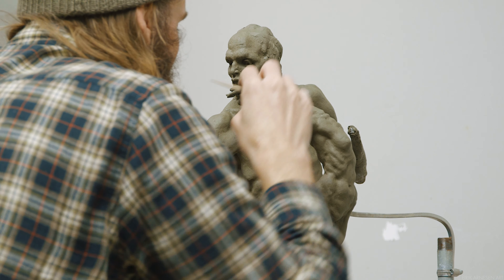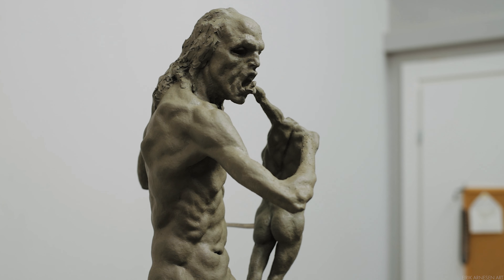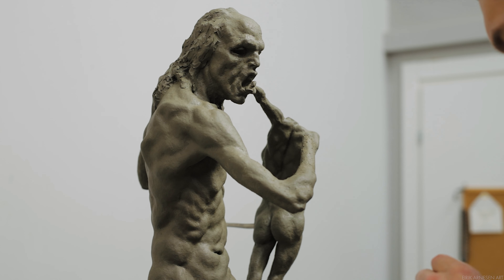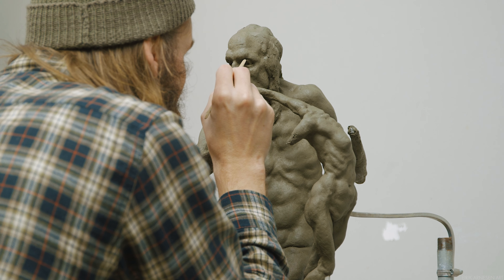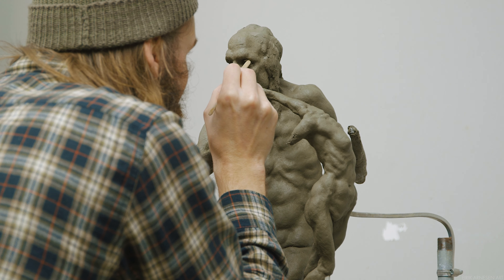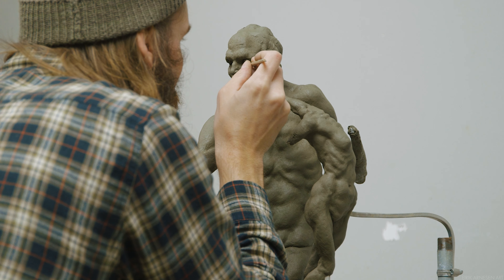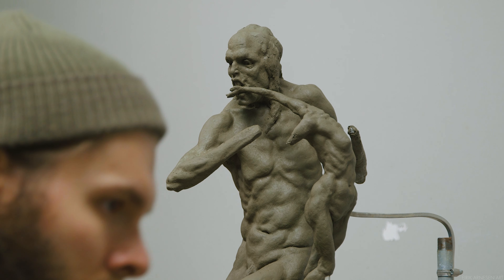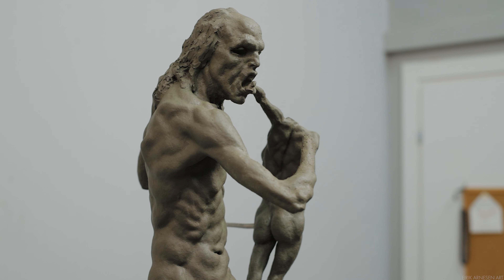Once the clay is in place I like to carve out the iris and pupil. At this scale I prefer to carve it out; at larger scales you can sculpt each side of the eyeball a little more separately. The theme of this sculpture is pretty dark, as you might have noticed, so I'm going to go for dark eyes — carving out a little dark hole that catches shadow will give the eyes a really menacing, shark-like look, which I think fits this sculpture pretty well.